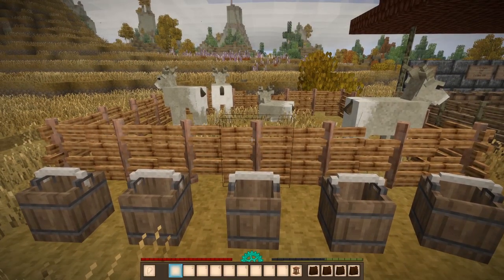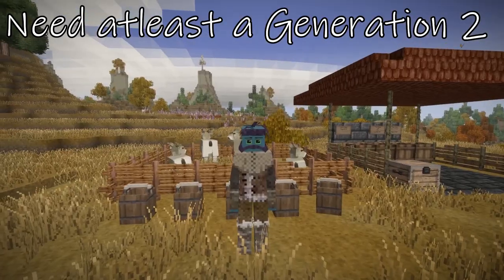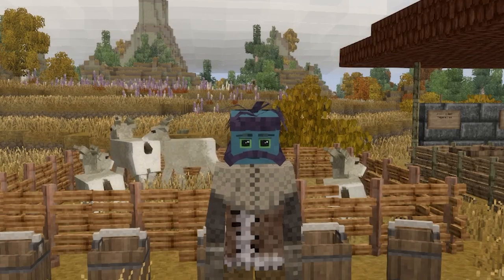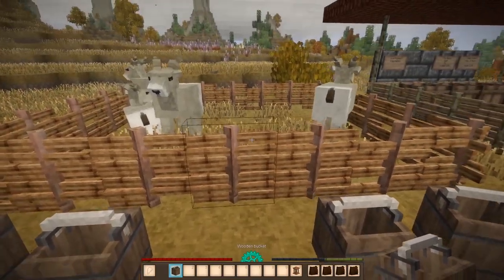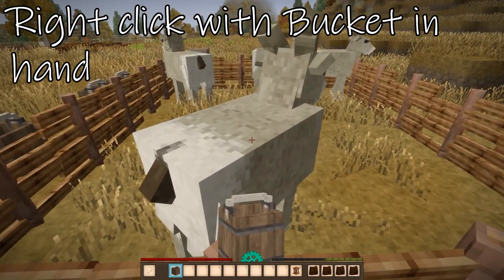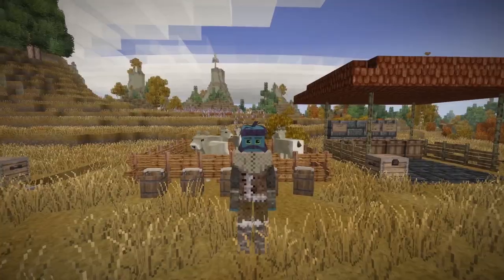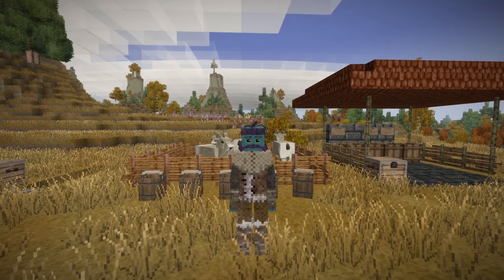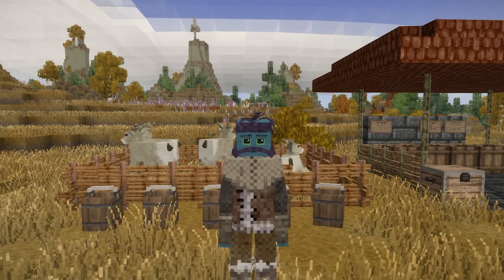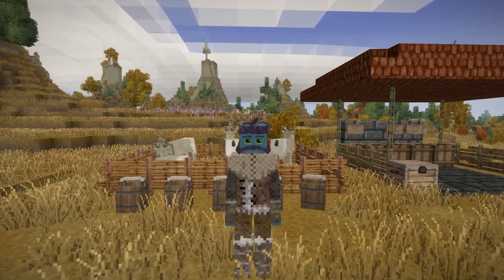So for starters, obviously cheese comes from milk, and milk comes from these ewes. You're going to need at least a generation 2 ewe to collect any of the milk, and of course to get the milk you're going to need a bucket. So all you got to do is take your bucket in hand, go up to your beautiful little ewe here, and you right click with the bucket. You'll get a nice little sound prompt and see that animation. Then you should be left with a bucket full of milk. Now it'll fill up the whole 10 liters of the bucket. There are some factors that could make the ewes not produce milk, and it'll show up in the tooltip if they're feeling stressed or something like that.